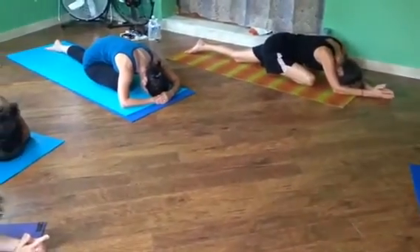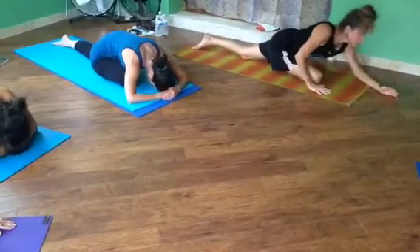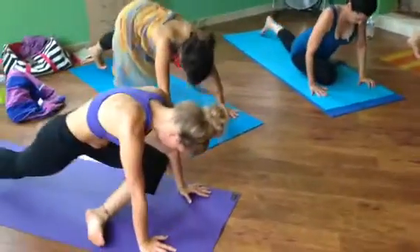Other side. Go right back into Down Dog. Same thing — you can wave your left leg up a bit and spin it through.